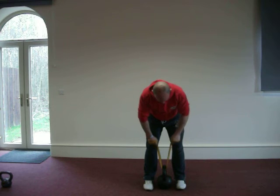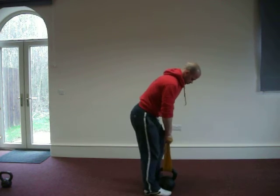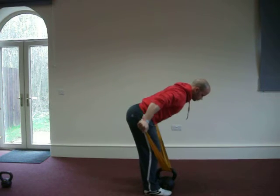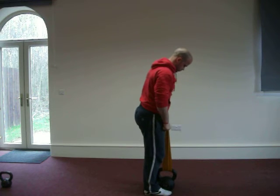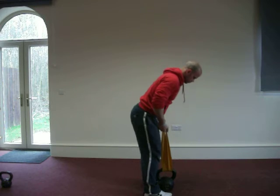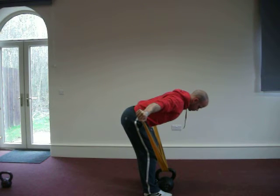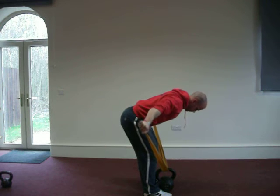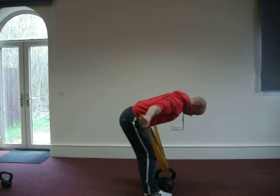The next exercise is the prone cobra position. This is going to be a nice held technique and as you progress you can move to the pulses. Once again aligned spine, held position and pulse as you progress. Great strength for the rear delts and the upper back.